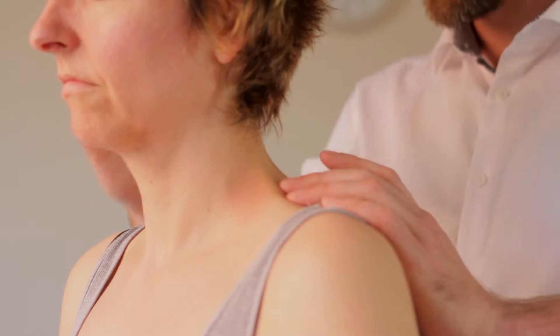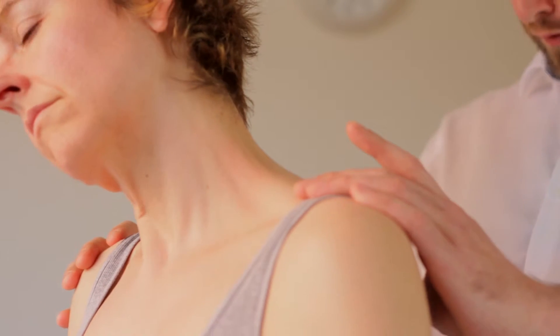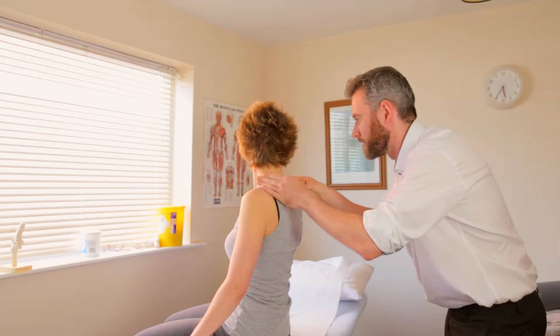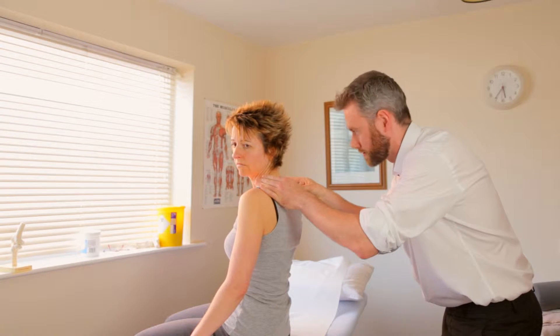Can I get you to bring your right ear down to your right shoulder slowly? Okay, and back up again. And down to the side. Okay, and forward again. Feels tighter on that left-hand side. And just get you to turn your head to the right for me this time, please. And to the left. Good.